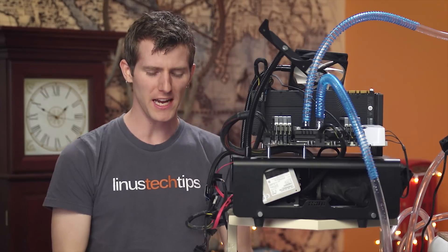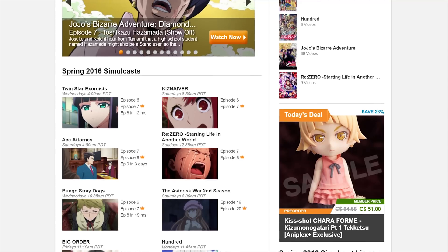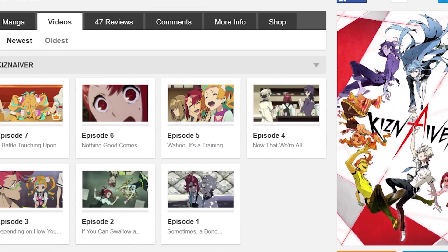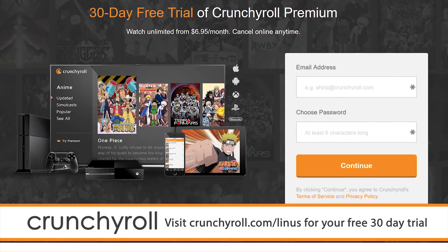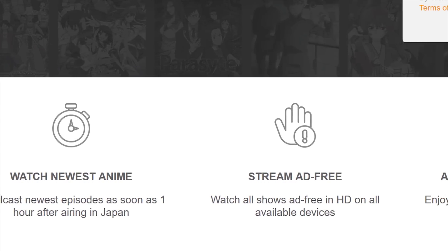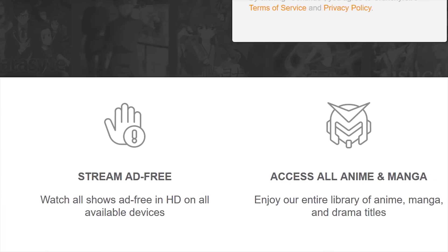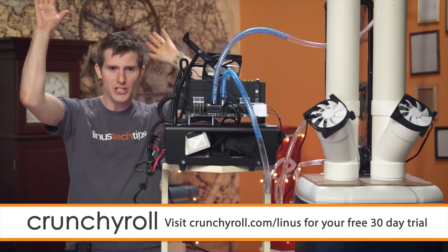Crunchyroll is the site created by anime fans for anime fans. They offer the most current episodes of new shows straight from Japan with a huge collection of the most popular anime series. Their featured content for this spring is Twin Star Exorcists, Ace Attorney, ReZero, and Kiznaver. All content on their site is professionally subtitled. Head over to crunchyroll.com/Linus for a special surprise — you can sign up for a 30-day free trial of Crunchyroll Premium, with all content completely ad-free. Benefits of premium include 1080p streaming, getting new episodes within an hour of their Japan premiere, and streaming anywhere from your tablet, game console, or mobile phone, for only $6.95 per month.